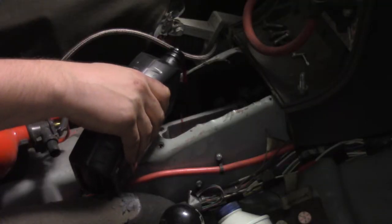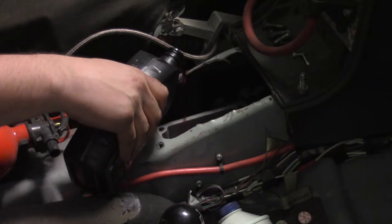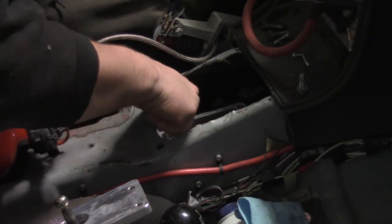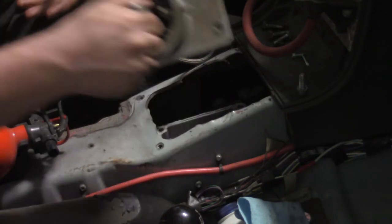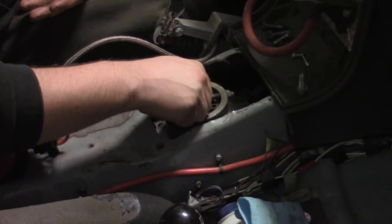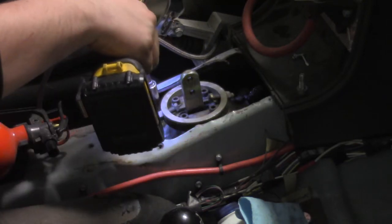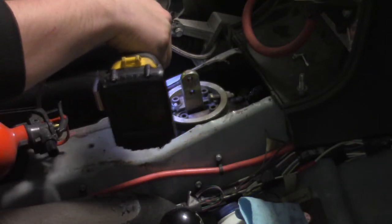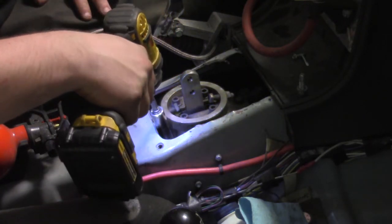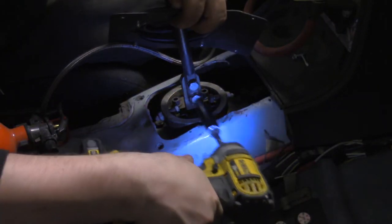Fill the T56 with Dextron 3 ATF. Put on a bead of silicone to seal the shifter, then install the shifter. Bolt on the shift lever and the shift boot.